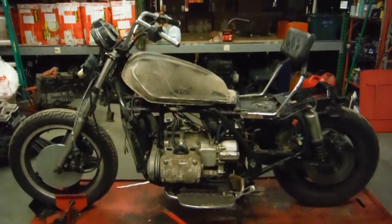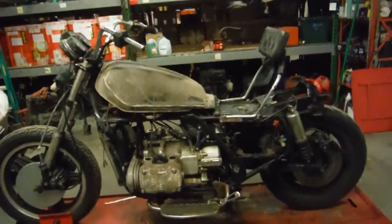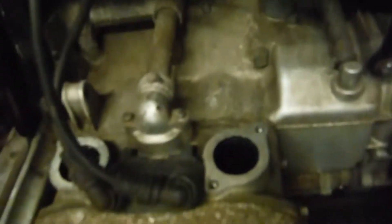Here we have an 81 GL1100i, despite it being dismantled for parts today. As you can see, I am missing a variety of components as well as the seat, the tail fender, the plastics, missing the petcock to the gas tank, and the carburetors.